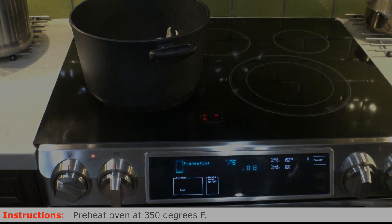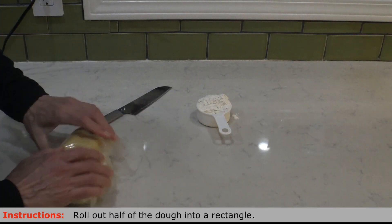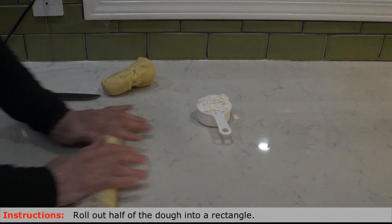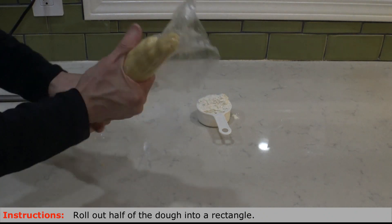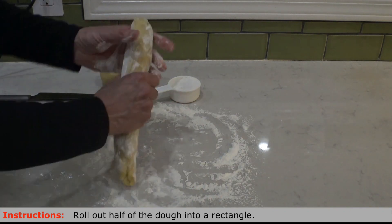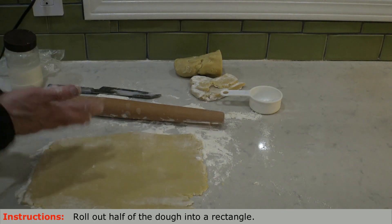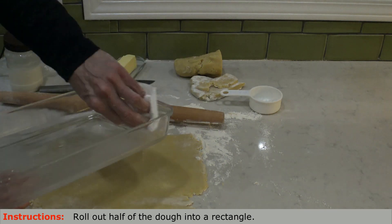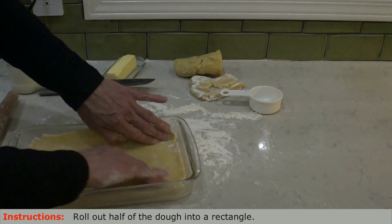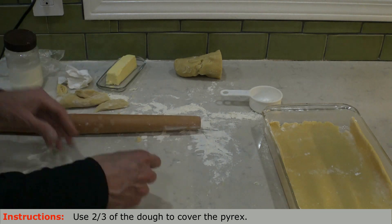Pre-heat the oven at 350 degrees and then get ready to roll out the pie crust. Take the dough out of the fridge and use your hand to soften the dough. Cut it in half and start working on half of it. Try to roll out the dough — what is important is to help the dough feel soft and ready for rolling out. Spread some flour over the working area, and using the rolling pin, try to create a rectangle shape the size of the pyrex where you are going to be baking the pie. Make sure to butter the pyrex before placing the dough. About two thirds of the dough will cover all areas of the pyrex, and the rest will be used to finish the top of the pie.